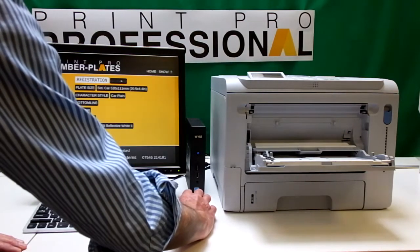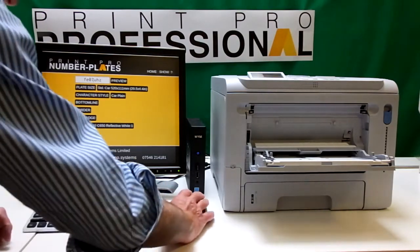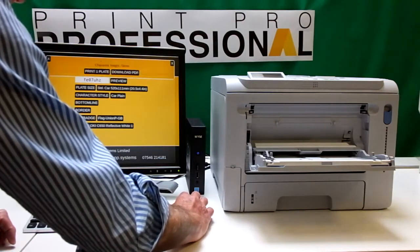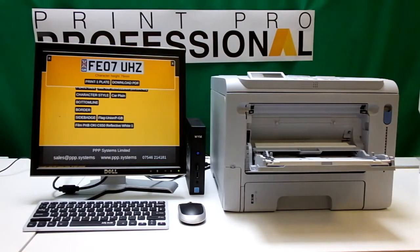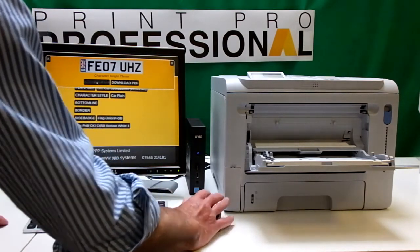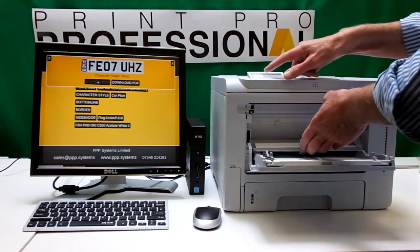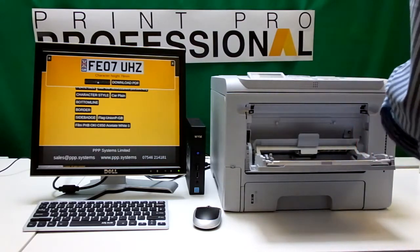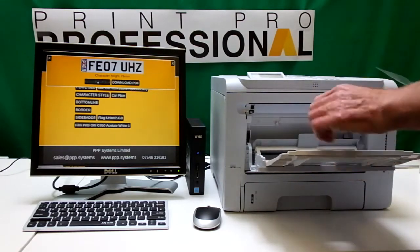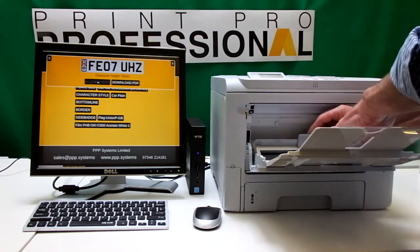I go to number plates, put in my registration again. This time what we'll do is put a side badge to show color. When we preview, there's our badge ready to go. We click print one plate and you can hear the printer starting up. It's asking me to put in material size, so I'll push the jaws in — you can pull this out as well to help you — and that feeds in.